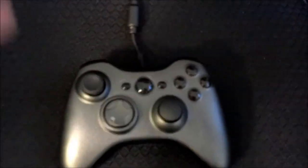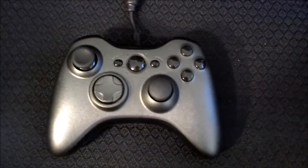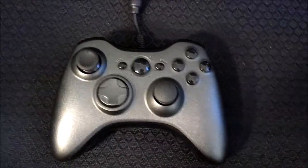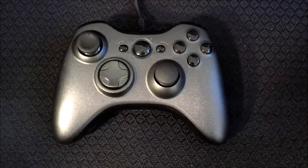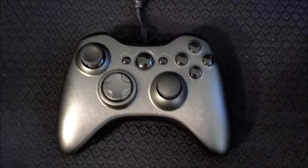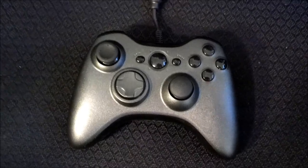Hopefully this will help you guys be a little more informed on the SCUF gaming controller. Mine cost about $150, but they range from like $90 to about $200, depending on what you get. The more stuff you get, obviously the longer it takes — it'll be about two weeks to get this controller, which isn't bad. Hopefully this will help you make your decision on the controller, and I'll catch you guys soon. Bye!